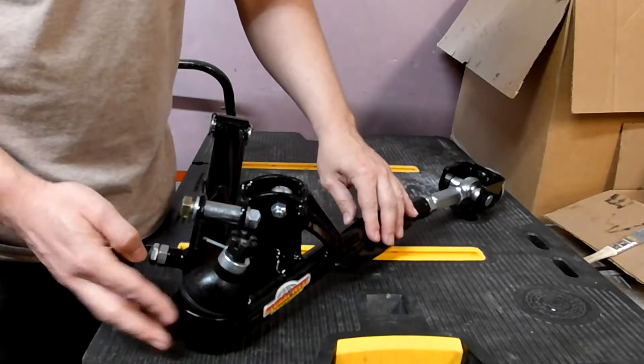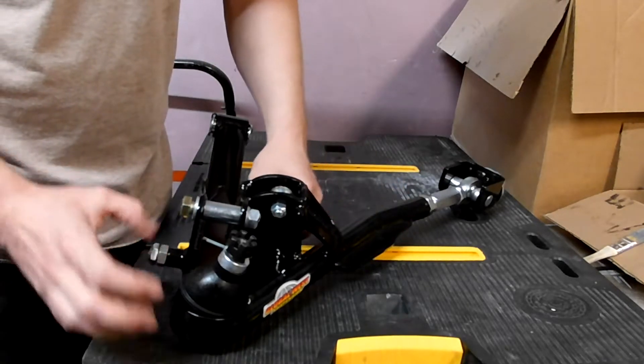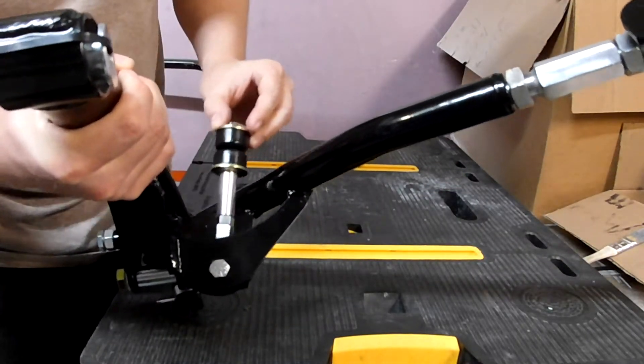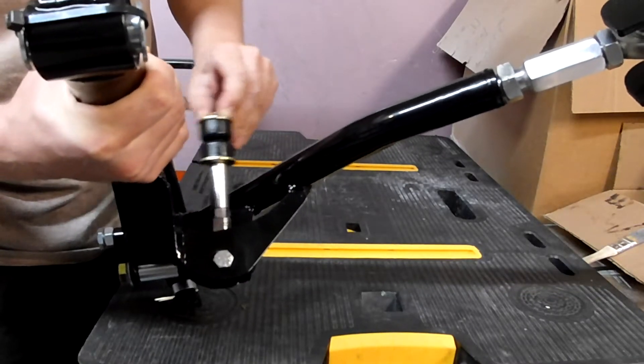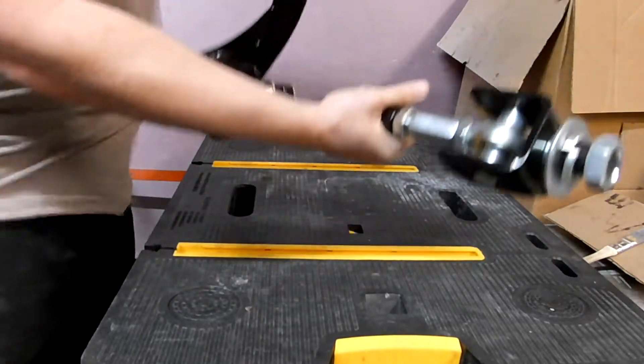This is the passenger side lower control arm. Right here is the steering stop — you have to get that adjusted so you don't oversteer the unit. And then this is the mount for the front sway bar, which actually hangs beneath the lower control arm, which is different than the stock assembly.